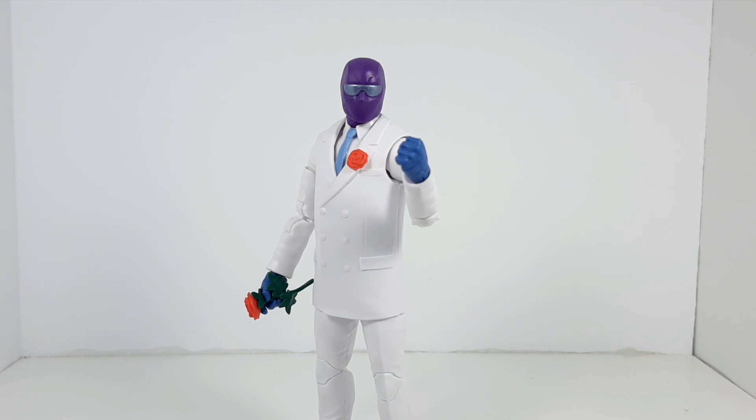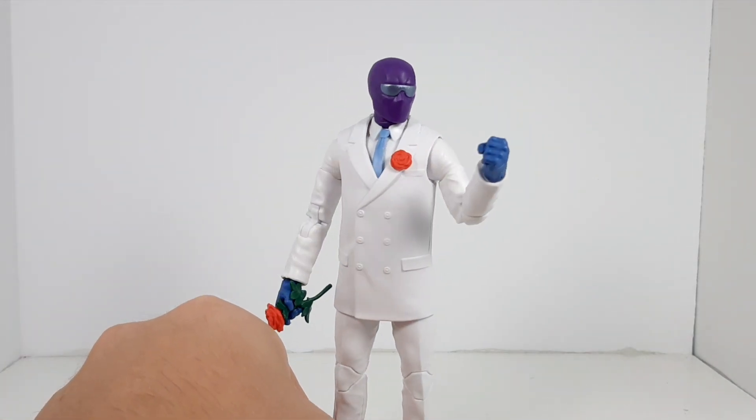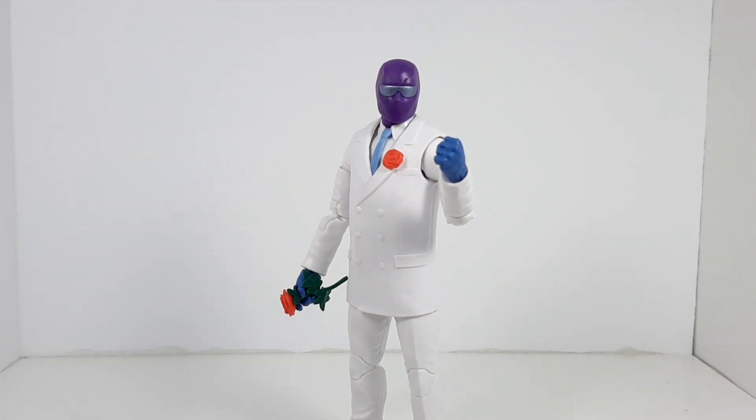In the number five position we have the Rose. Not a bad figure by any means — it's very accurate to the suit and look design that the Rose has in the comic books. I was able to get a lot of poses and good photos of this figure. What just makes him rank lower for me is that he's just not the most dynamic figure to pose. I usually have more fun with figures that have more articulation and more accessories for a wider range of poses, but he is still a really fun figure.